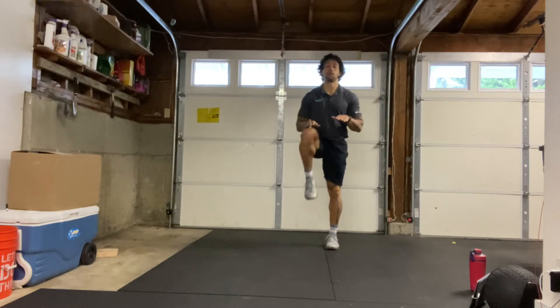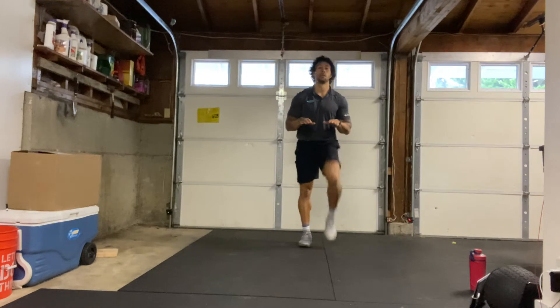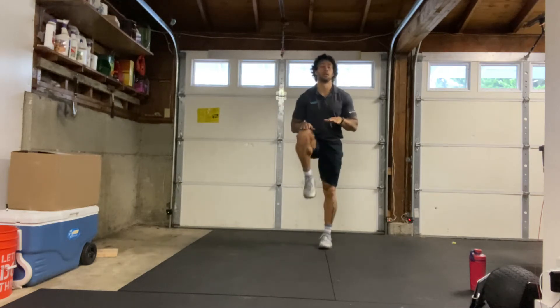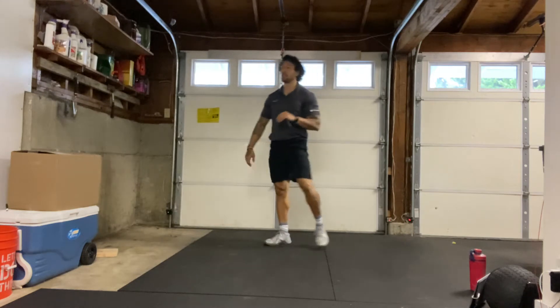Okay, let's go a little bit quicker now. And relax. Shake them out if you need to.